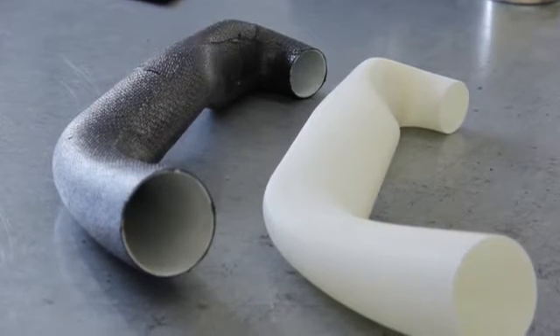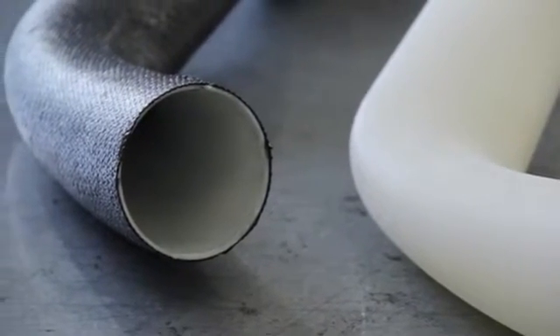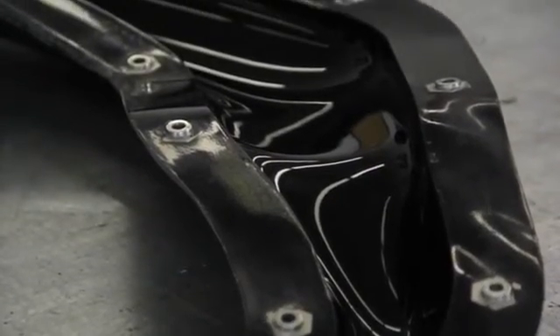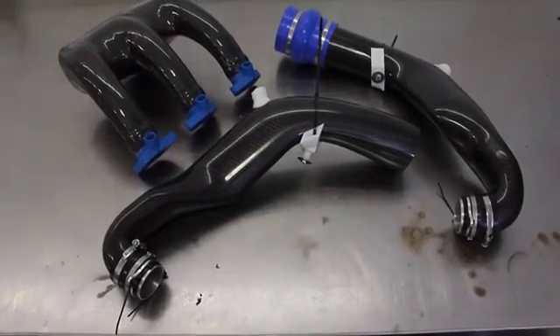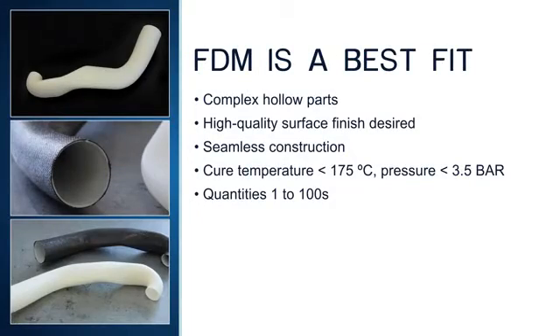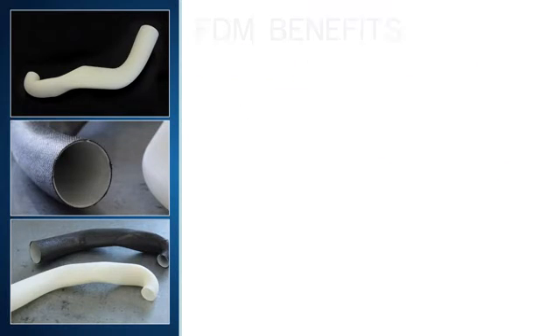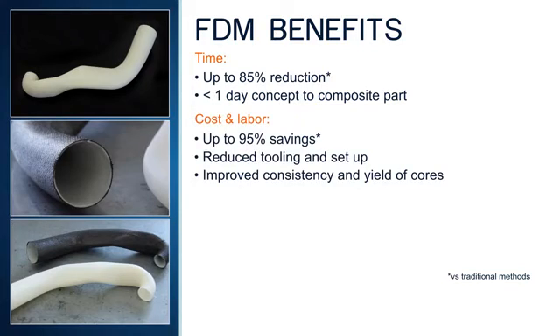FDM soluble and breakaway cores are reliably produced with no tooling and minimal labor. Part interior surface finish and accuracy are directly controlled, and when used in conjunction with external tooling, both interior and exterior surfaces can be molded. Seamless hollow composite parts with unprecedented levels of complexity are able to be produced. FDM is a best fit for complex hollow parts that require high quality surface finish and seamless construction. Cores and mandrels can withstand cure temperatures up to 175 degrees Celsius and are cost-effective for part quantities of 1 to 100s. With FDM sacrificial cores and mandrels, manufacturers are realizing a savings of 50 to 85 percent in time and 75 to 95 percent in cost with reduced tooling and setup.